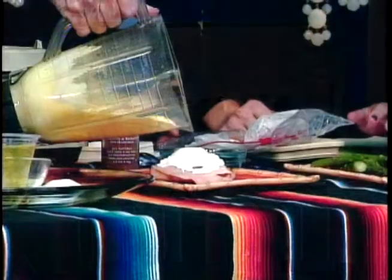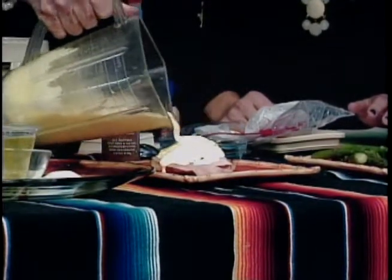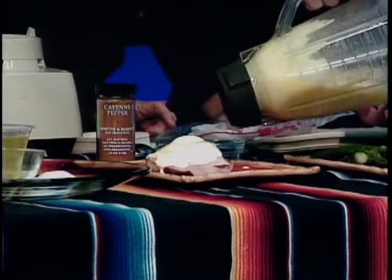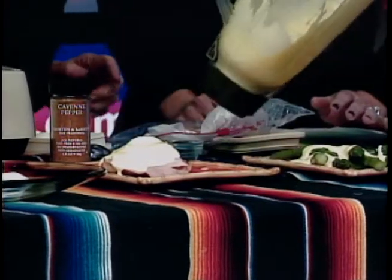Pour it over your dish. As I said, it makes one and two-thirds cups, which is quite a bit. I like the color. As to what you do with hollandaise sauce, you can put it over broccoli.